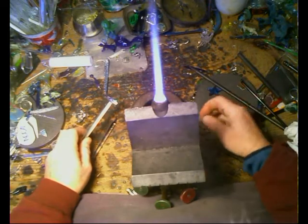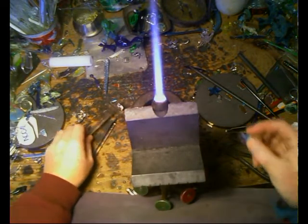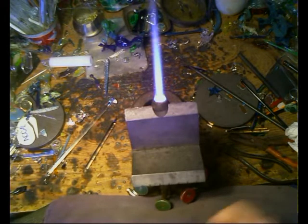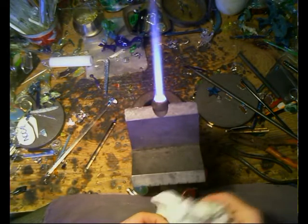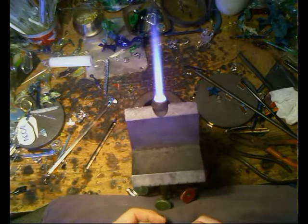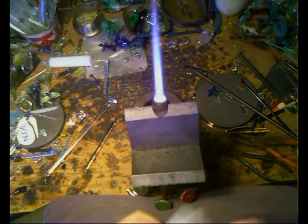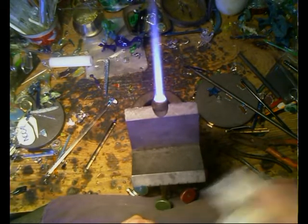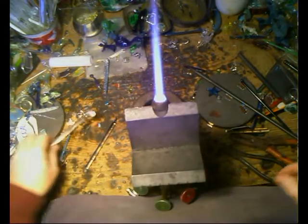Good afternoon, good morning — whenever, whatever. I'm going to do a demonstration on a dichroic heart. Valentine's Day is coming up, and yes, I know I've done one before, but it's not the only dichroic heart that can be made in the world. Valentine's Day is coming up.